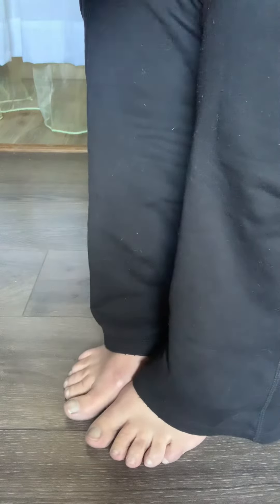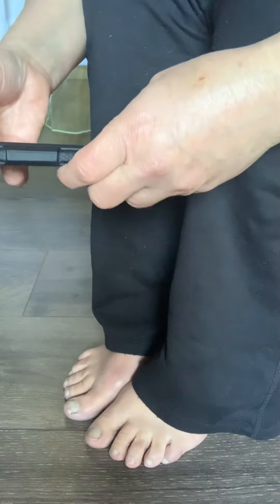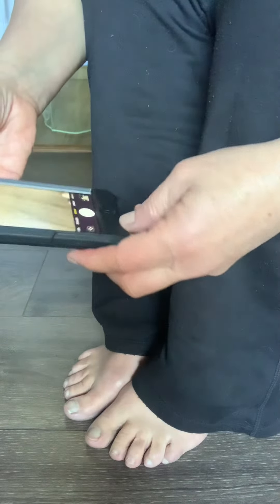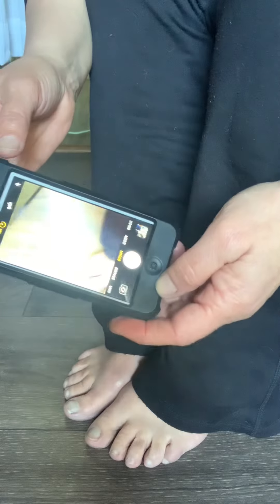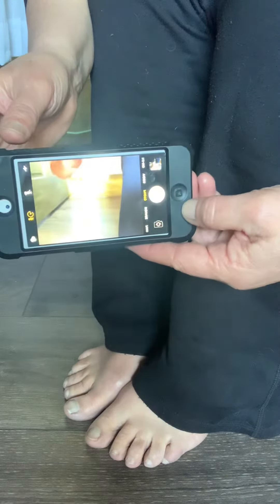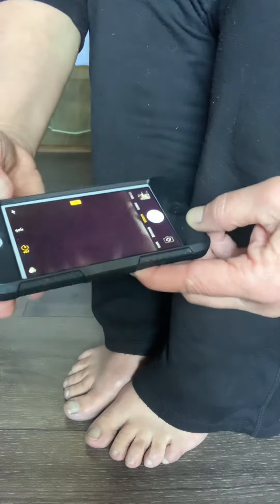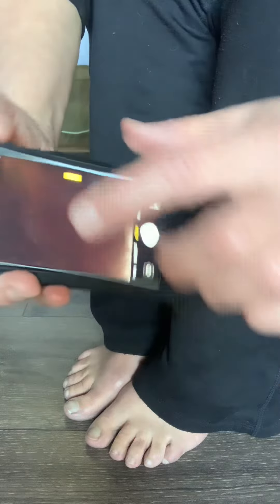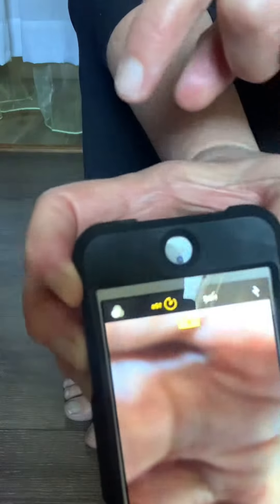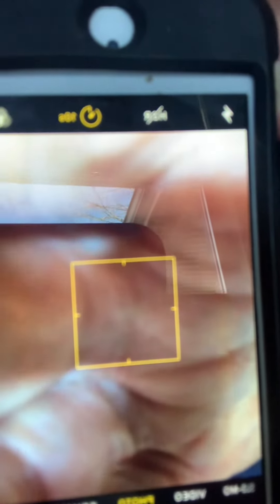Thank you for booking a toe reading. I am going over a short instructional video of how to take your photo. I'm going to do the first one, which would be possibly the easiest. I set the timer for 10 seconds just for the purpose of the video. This is an iPhone, so if you have Android you just have to find it on your Android.